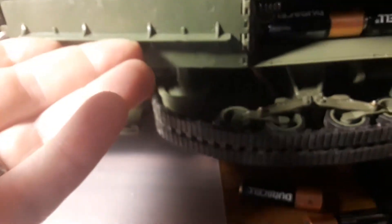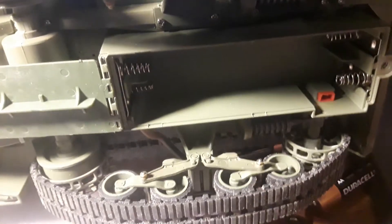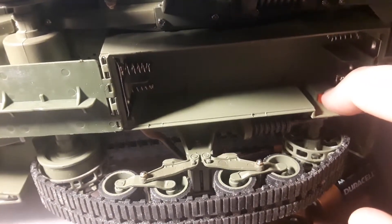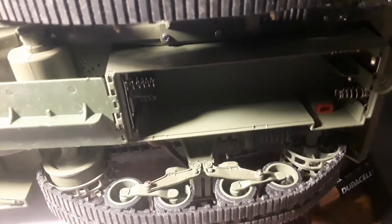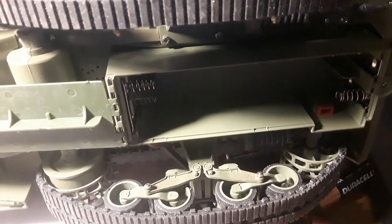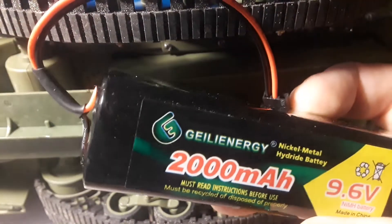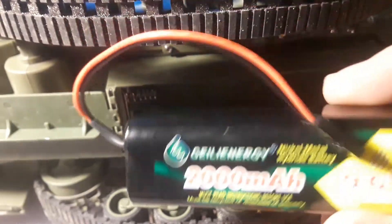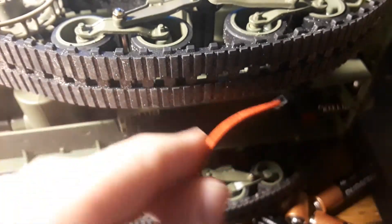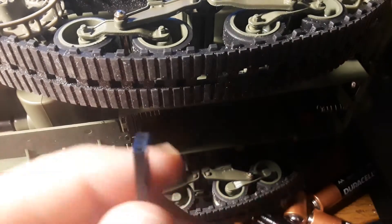First, we're going to dump out the batteries because this thing uses a lot of battery power. There's a little plug right in here for a battery, and it uses a JST connector. The type of battery you want to get is a 9.6 volt battery pack made in a square shape — this one is a 2,000 milliamp nickel metal hydride battery. Notice how the plug is not correct.